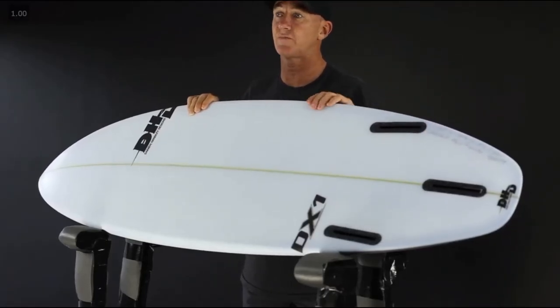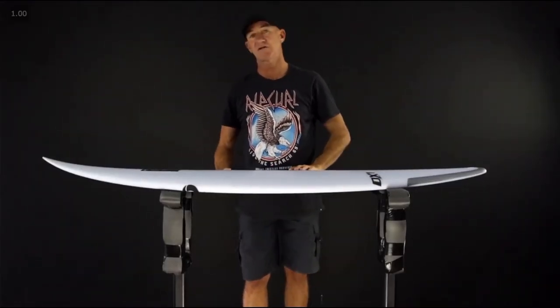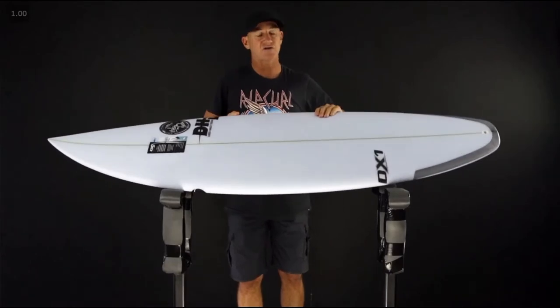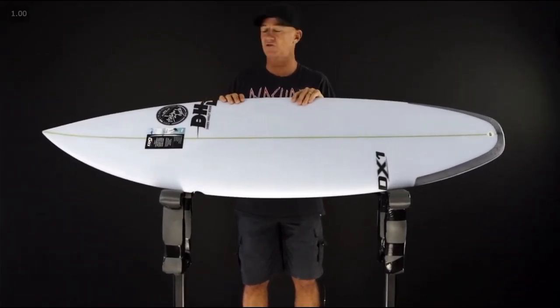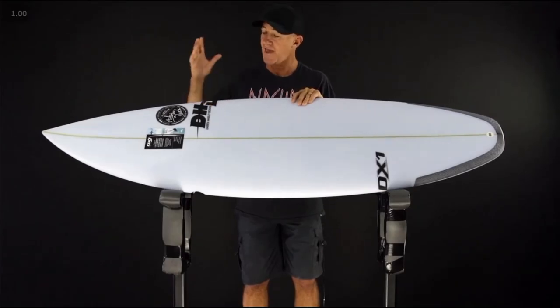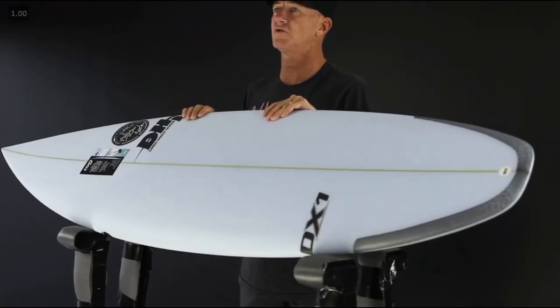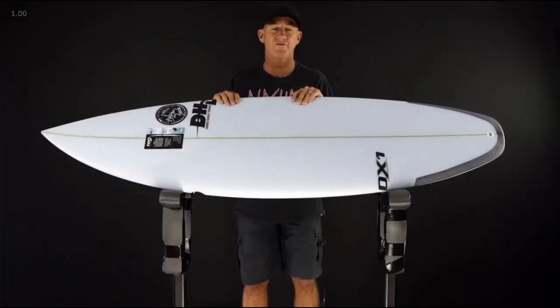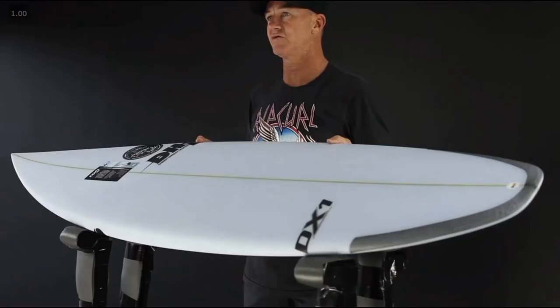This model mainly comes with these black Future fin boxes, but you can also get it in the FCS system if you prefer that. One of the biggest features about this board is it won in a dark horse context — Gillian Wilson tested 12 boards with the best shapers in the world, and this is the one that was picked as the best short board in the world. We're pretty proud of that at DHD, and Gillian Wilson says it's the best board. Everyone out there needs to try what this board does. And that's the Jack Freestone.